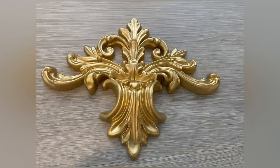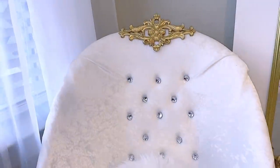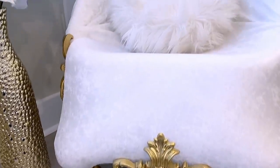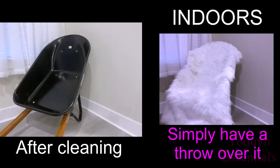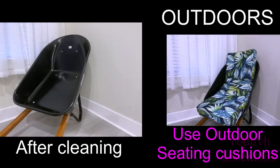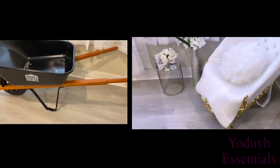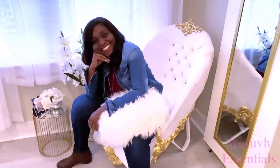I added more ornate pieces to the chair and this is what it looks like. In a way I'm not a hundred percent happy with the look only because you can still see the shape of the wheelbarrow, but this is a requested video and I loved this challenge. You can also just clean up your wheelbarrow and have a throw over it if you want to use it indoors. If you want to use it outdoors, you have to use outdoor cushions — even without doing all the extra work. But this route that I took was to make it look extra pretty if you want to put it inside the house. It is strong and sturdy and I just love the way it looks at a corner.